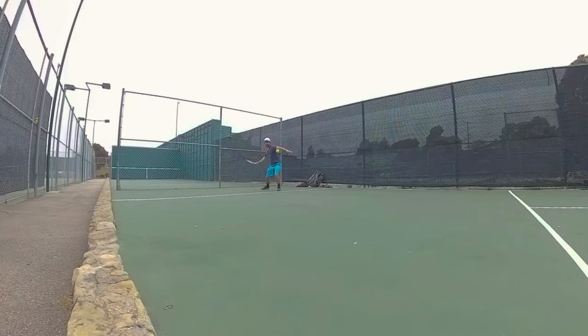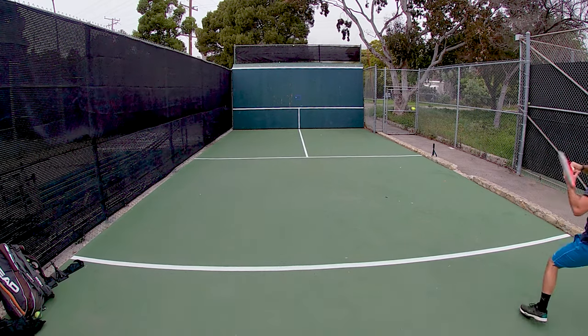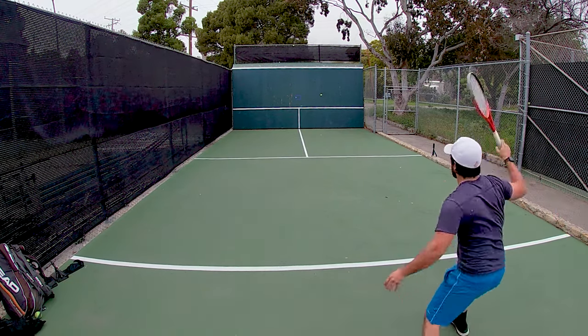I was pretty sure it would, but it's nice to know that the green dot does translate to a real ball — quite well, in fact.